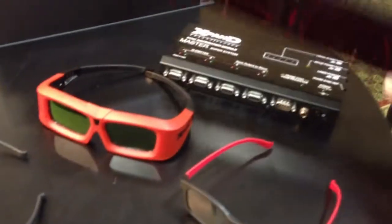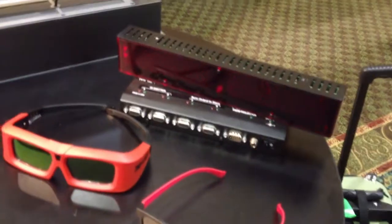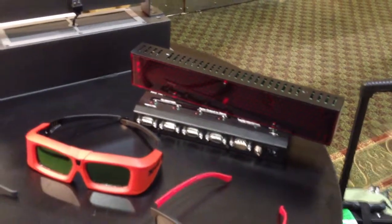This particular box is for larger installations where you can couple two, three, four, up to eight — in fact, limitless numbers of these emitter modules — to fill even up to 3,000 seat theaters, which is what they showed at CinemaCon for the laser demo there.